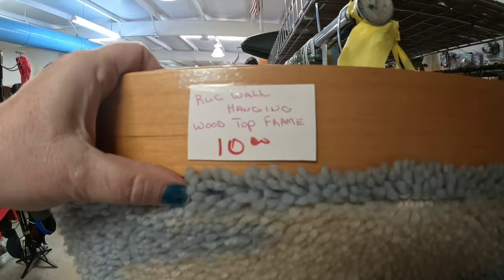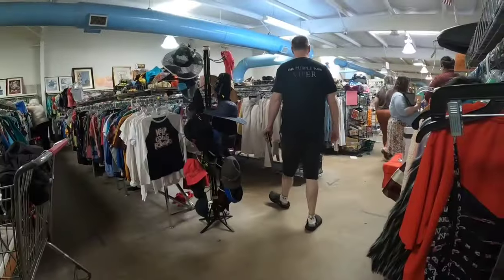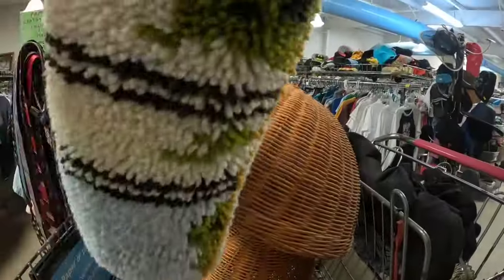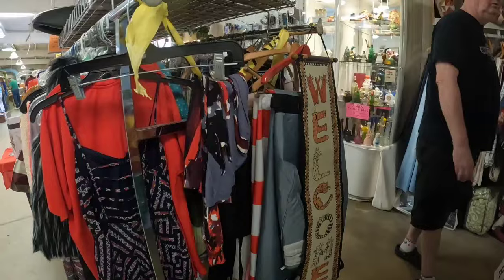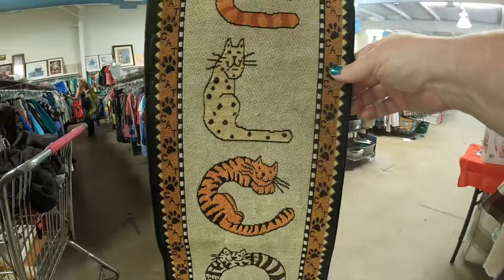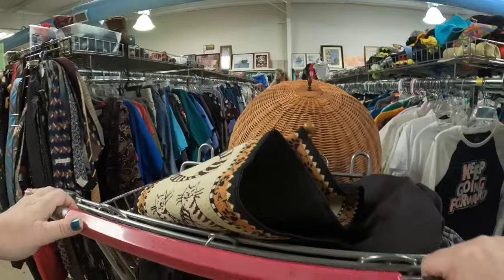Look at this — this is giant. It's $10. It is a church cathedral latch hook rug hanging, and it's only $5 with the discount. So we're going to roll this bad boy up and stuff it in the cart. We will find room for all of the things. And look at this cute little welcome kitty cat — it's $3, so only $1.50. Isn't this a cute little welcome tapestry with the kitty cats? I like that one.